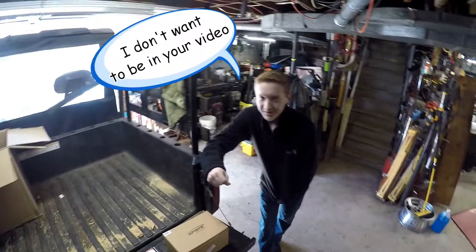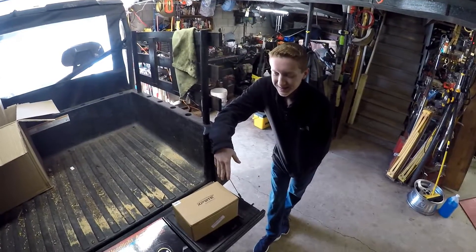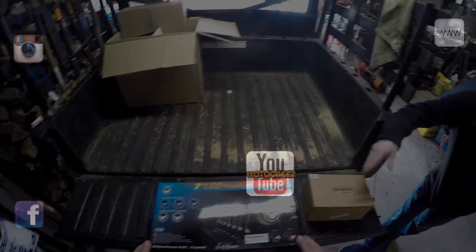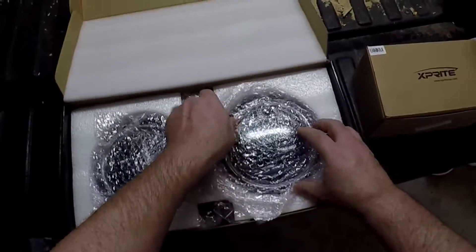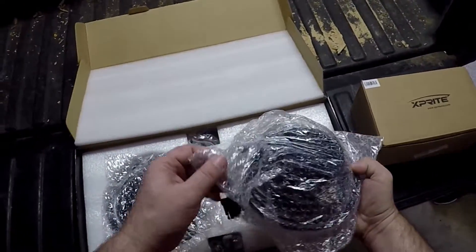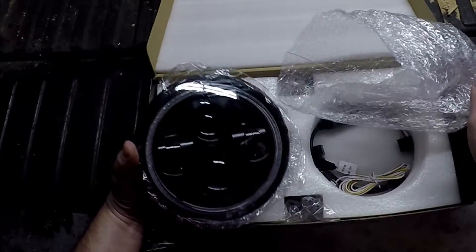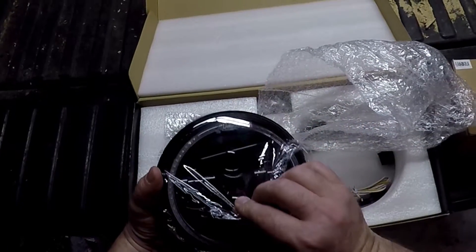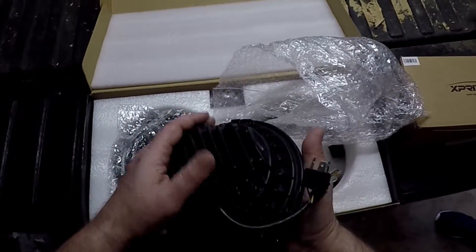Got my new LED lights and my assistant. We'll go upstairs then. Pretty. Got heat sinks on it.